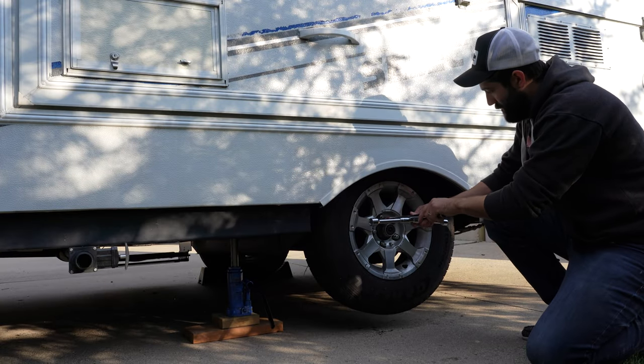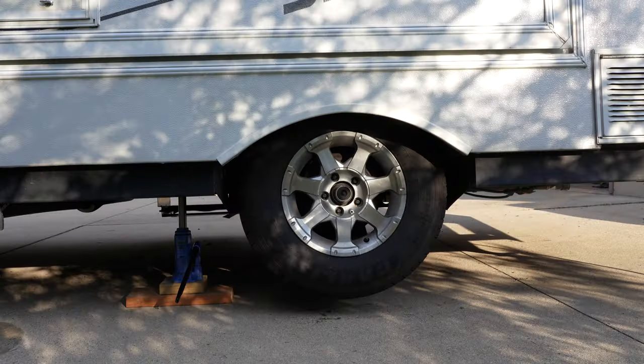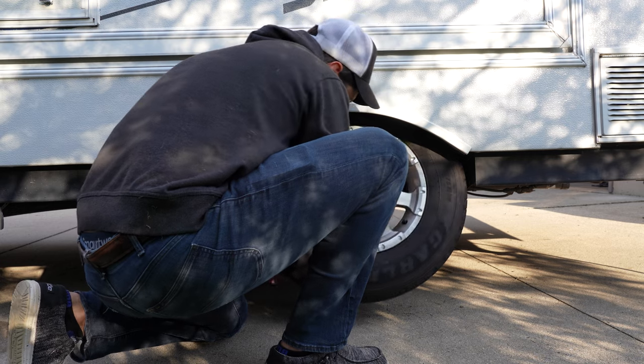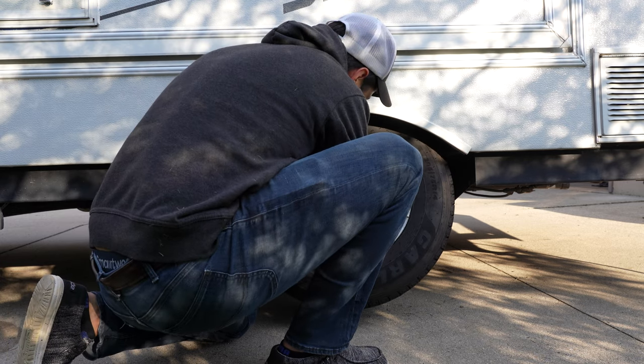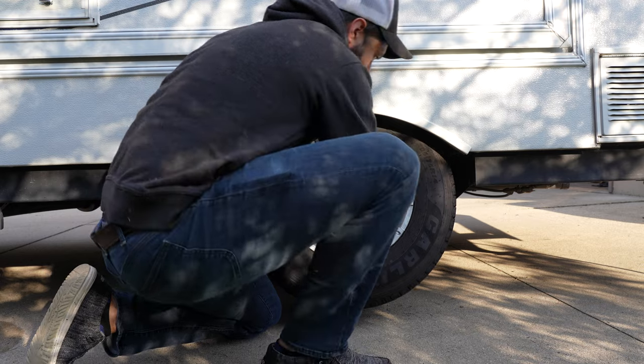And now of course we can spin the lug nuts the remainder of the way off and take off our wheel. So ironically, I can't actually get the tire off without deflating it. And now that I think about it, I remember that when we replaced these tires last summer, I had the same issue — I actually had to deflate them down quite a bit to get them back on and then re-inflate them once installed.